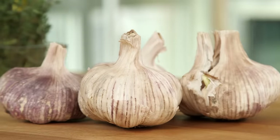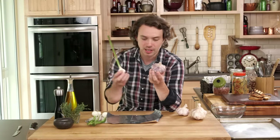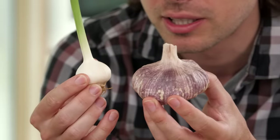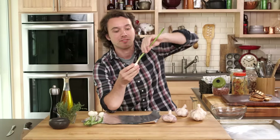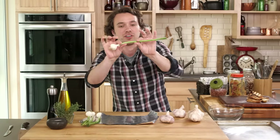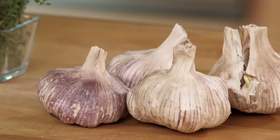Guys, here it is — garlic. Before we get started, let's just understand this king of the Allium family. Here is a baby garlic, and yes, believe it or not, the bulb is underground, the roots come from here, and this is what comes out. You can see the resemblance to other onion family members, although it is much harder, putting quite a bit of pressure there, and that's why you get this woody stock.